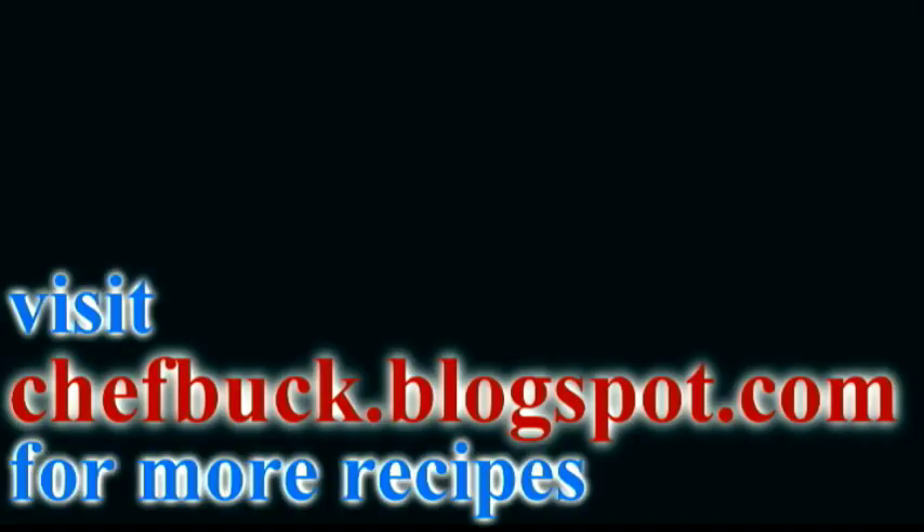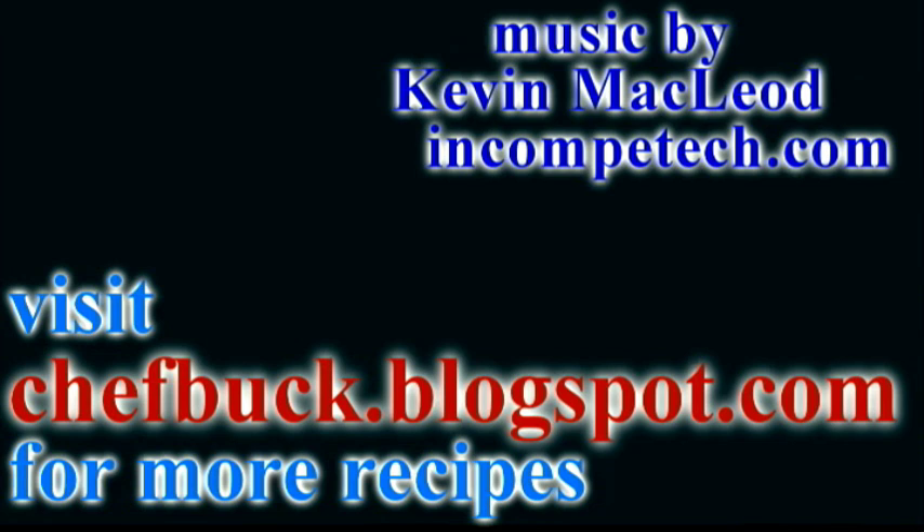Go ahead and give this stuff a try. Bon appétit! Man, it really is good.